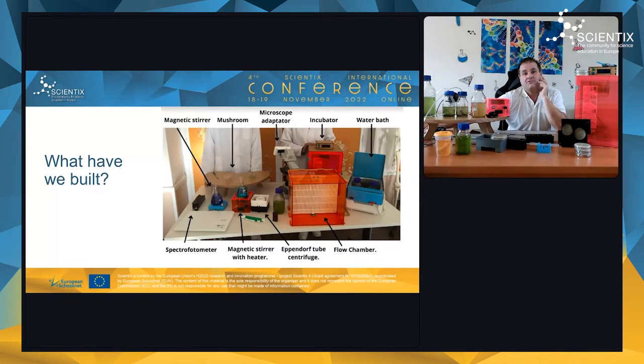Another cool build is the mushroom — a sterile workspace where we use a flame in the middle to work safely with microorganisms. We also built a flow chamber: an open box with two large computer fans at the back. Air passes through a micro-filter (a fine kitchen filter) so that no bacteria reach the front work area.